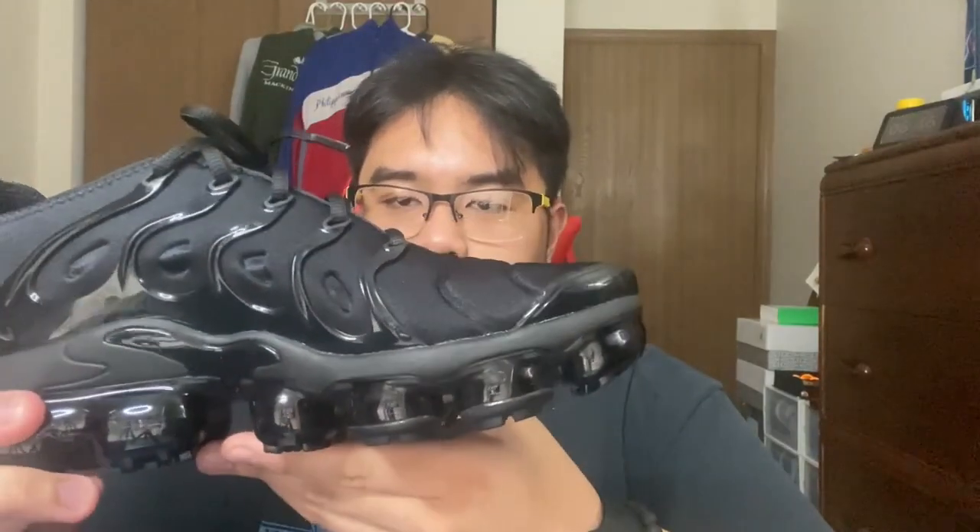The good thing about this shoe is that, unlike the other original Vapormax or the original Vapormax itself, it actually comes with a midsole right here that actually separates it from the air bubbles.